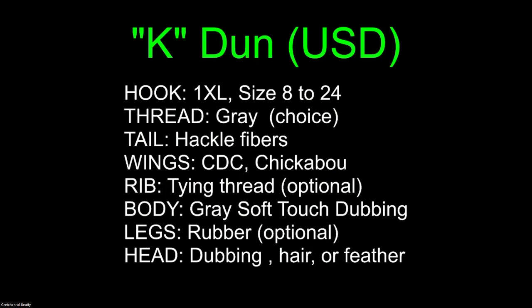The last fly is called the K-Dunn. It's never been tied before — it was just a nightmare I had last night in the middle of the night, and I decided to put it into use today. The K-Dunn fly. It's never been tied — it's inspiration by John Kareff. Let me come back to this recipe in a minute.